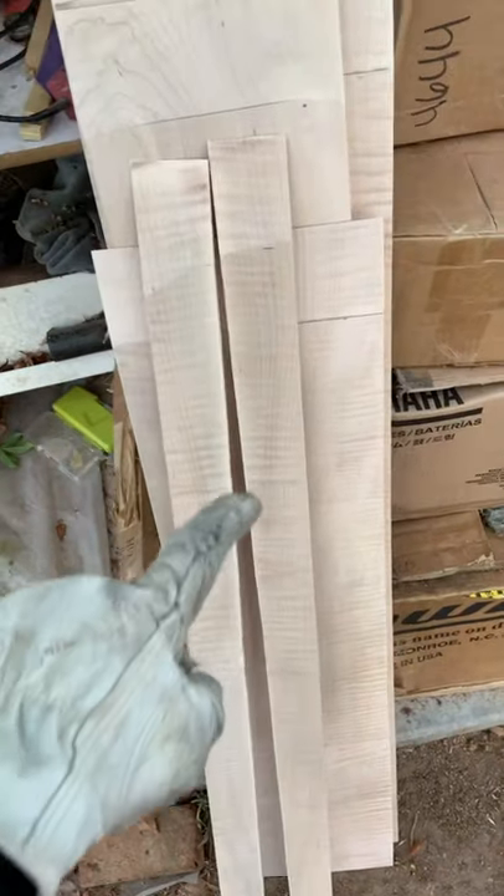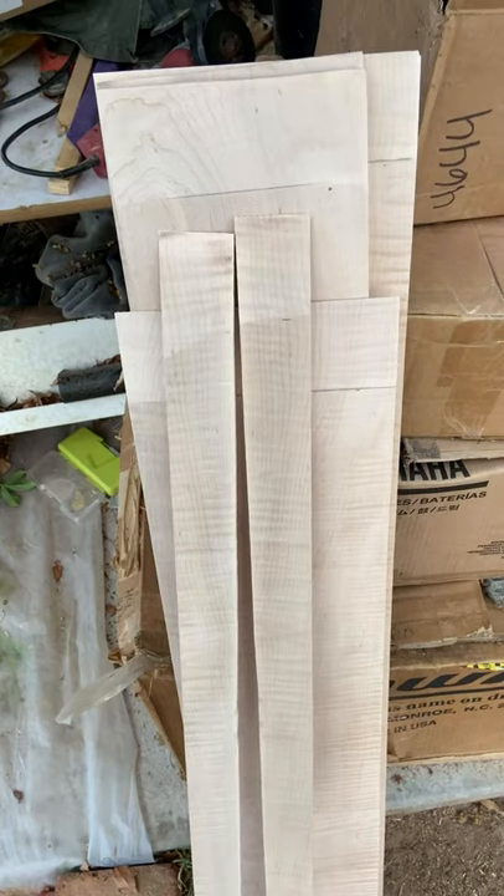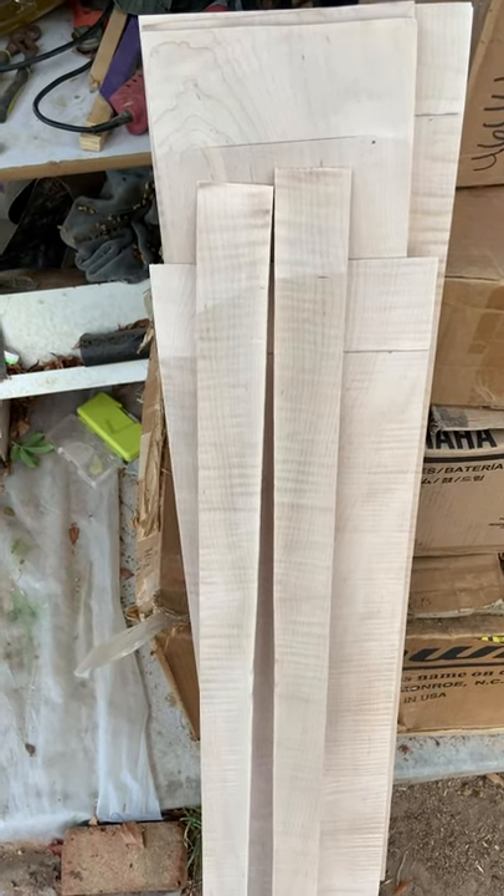All that's left for today is to rip these in half for four reinforcement rings, and then tomorrow we'll put them in for a soak.